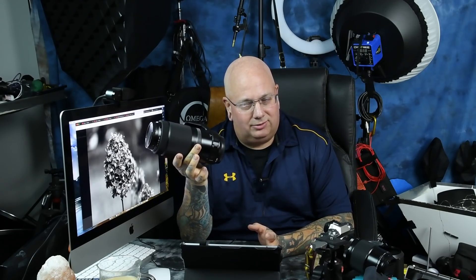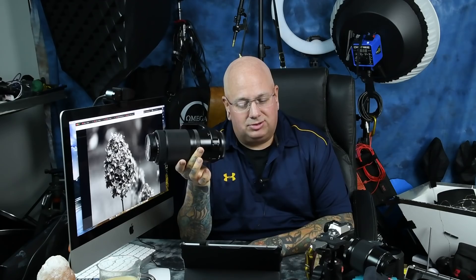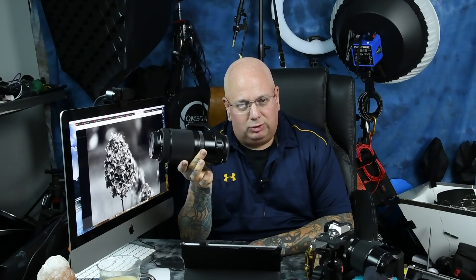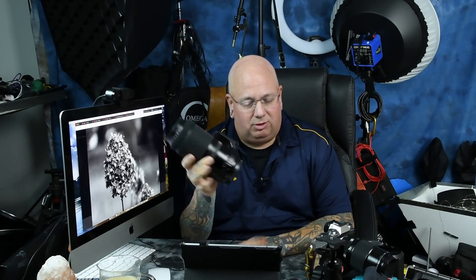For example, everybody knows what a 70-200mm weighs. This is a good bit smaller than a 70-200mm, but like the Tamron 70-200mm G2, which is 3.28 pounds, this one is 2.31 pounds. It is extremely lightweight and it's rather small. You have absolutely no issues letting this hang off the front of your GFX.